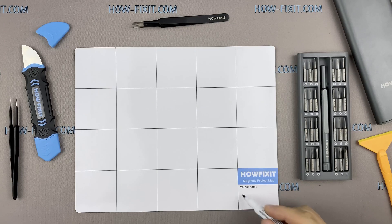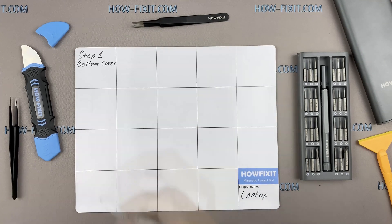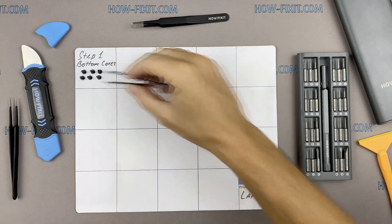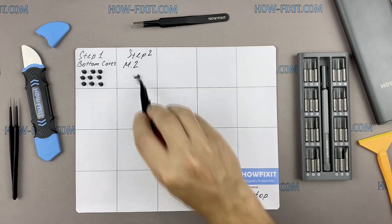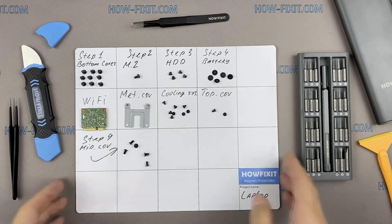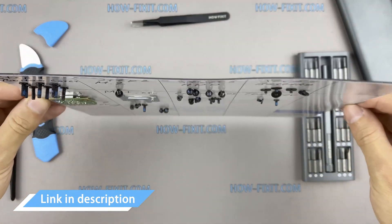I also recommend using a magnetic mat during the repair process and laying out each screw step by step during disassembly, which is especially useful for this laptop — it is very important not to confuse them during assembly. In the description I'll link where to buy all necessary tools.